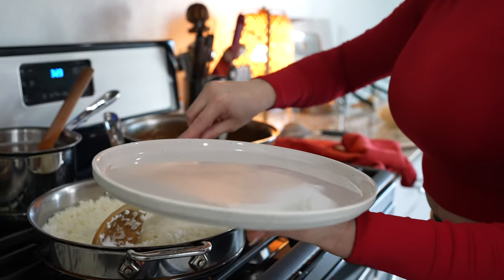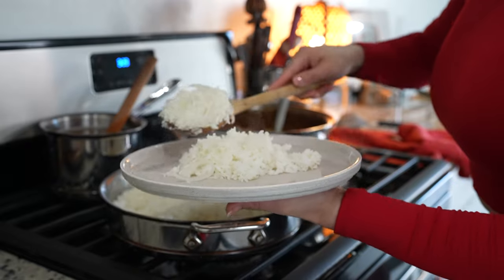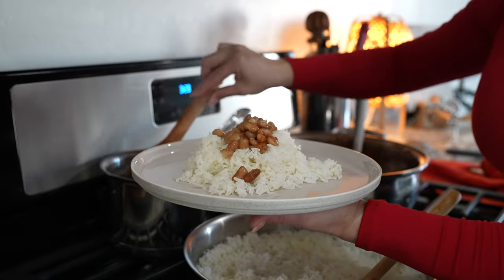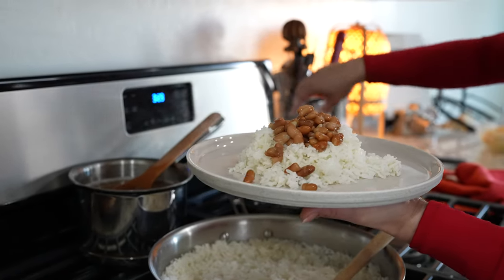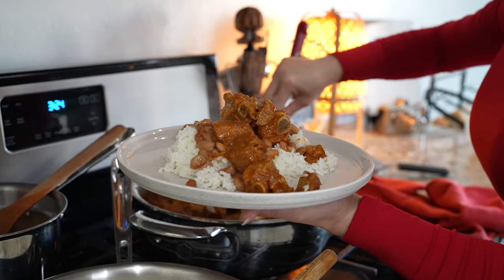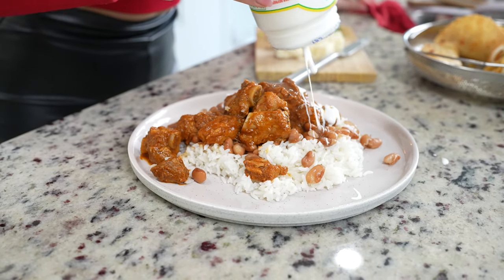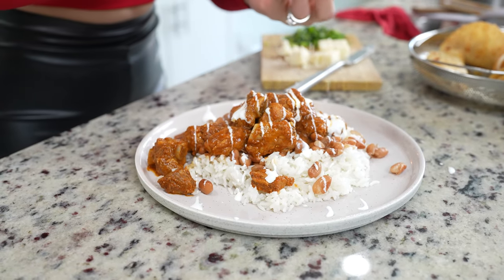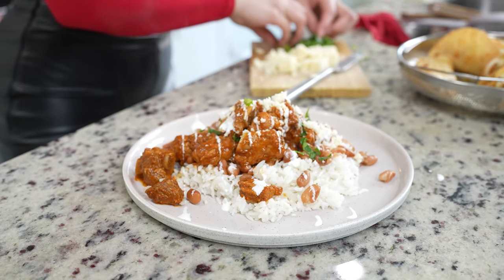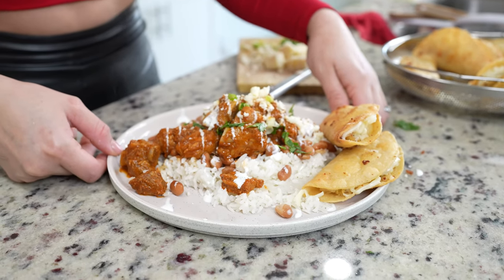Alrighty guys, now for the fun part — serving! We're going to begin by grabbing our white rice. You can serve this in a bowl. You can grab a good amount of juice. Going to grab our pinto beans — grab as much as you want. And top it with our delicious meat. Make sure you grab some of the sauce. Now we can top it with some crema mexicana, some queso cotija, and some chopped cilantro and green onion. And I'm just going to be serving it with some tacos de papa. Just like that, now we can get ready to enjoy our delicious morisqueta.